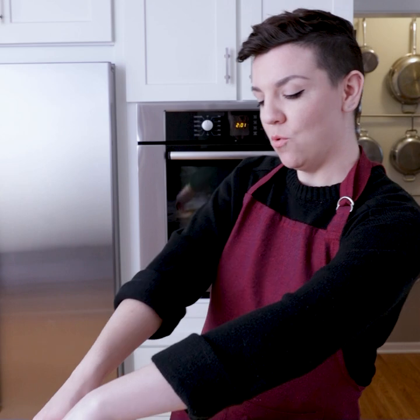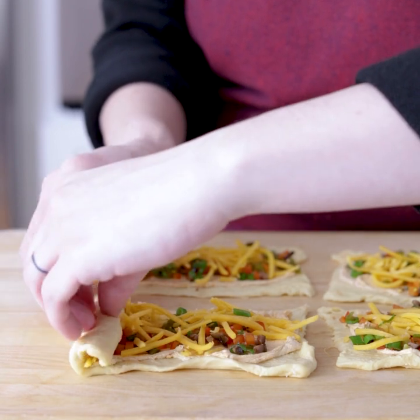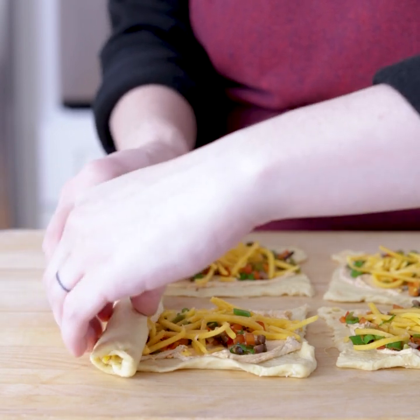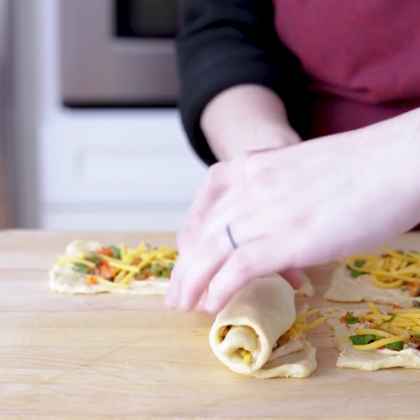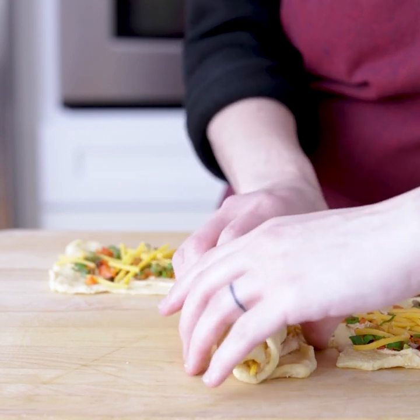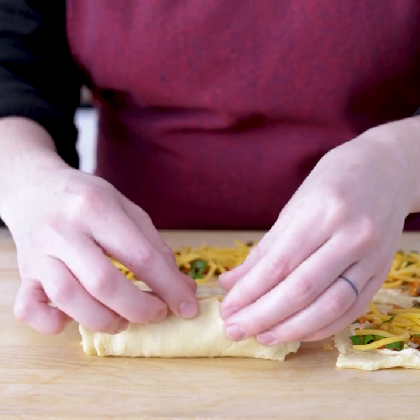This is where the pinwheel part comes in of this pinwheel app. We're going to roll it this way, creating a pinwheel shape. Starting at the smallest end, just going to roll it real carefully. And if anything falls out while you're rolling, just tuck it right back in. And then once you have your pinwheel, you just want to pinch the edge here so that everything stays where it should.